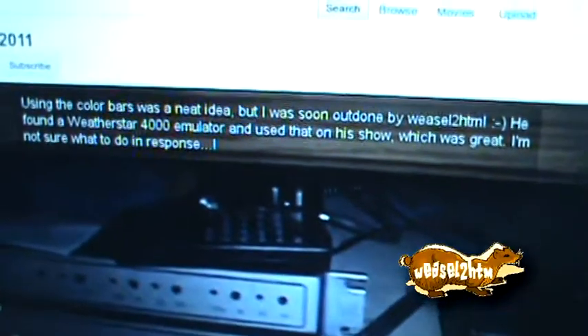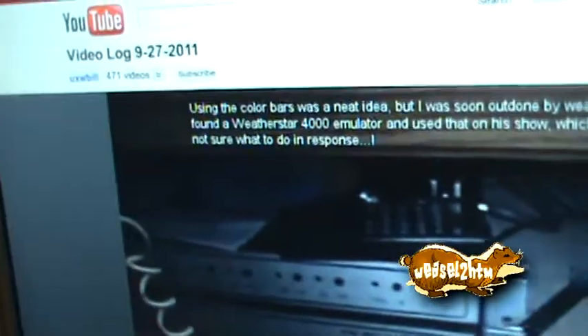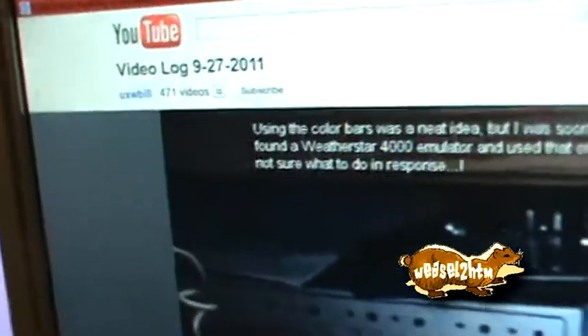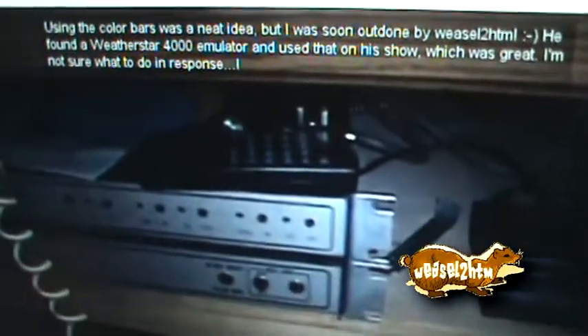Next thing — I'm sure many of my subscribers are also subscribers of YouTube user UXWBill. If you're not subscribed to him, you should be. He's talking about his blog TV show.